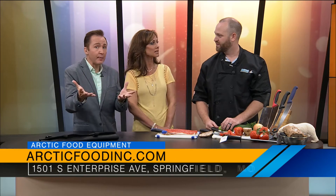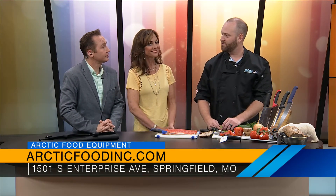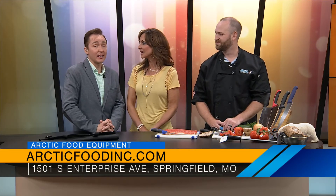Where are you located? Because the public can come in and buy — it's not just commercial. We'd love to have you. We're at 1501 South Enterprise, over there by Enterprise Lanes, just off of Sunshine. It's a great store — I've been there and I love it. Lots of stuff in there. Happy birthday, Nathan! Thank you so much — it's going to be a good one. Coming up, we'll be playing a special Beatles edition of Gotcha Covered.